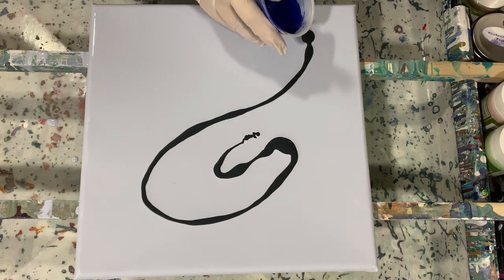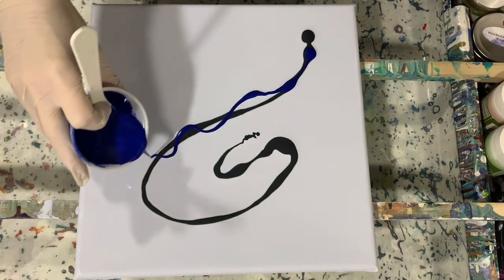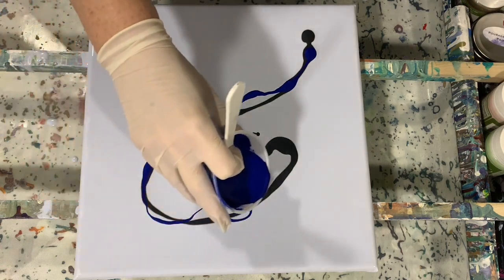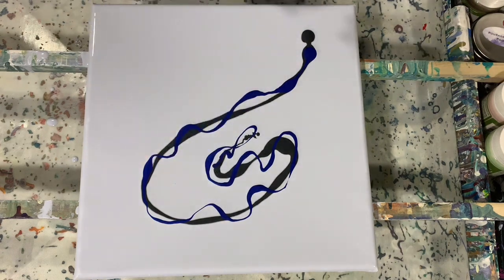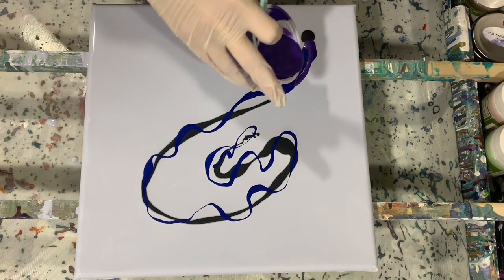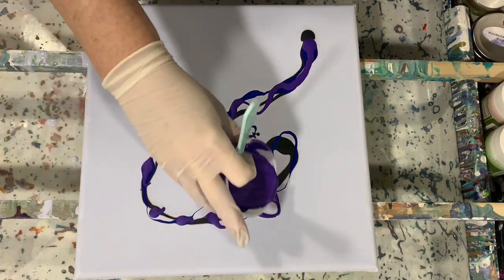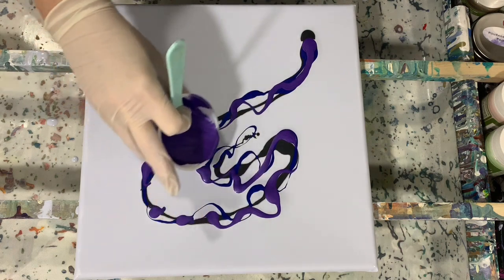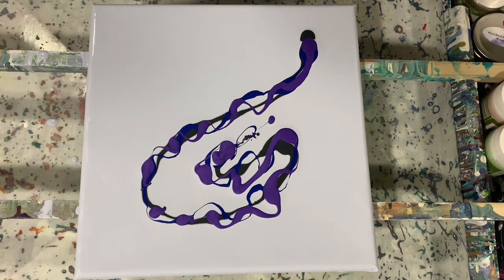The base coat I'm using is a mixture of Floetrol, GAC 800, Liquitex Pouring Medium, and a little bit of satin enamel. The colors themselves, like I'm laying down now, are one part paint, half part Floetrol, a squirt of Liquitex Pouring Medium, and then water to thin. You want the consistency of all the paints — your base coat and your paints you're laying down — all the same.